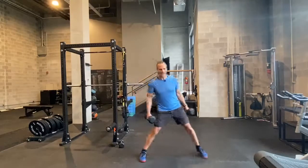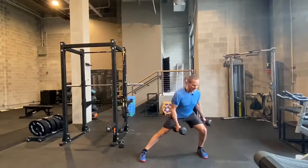So we are going to balance here, strong posture, step to the side, load that hip, let that ankle flex.